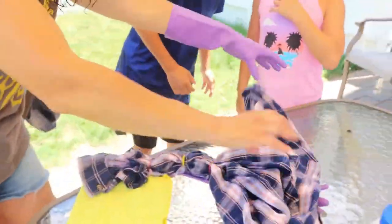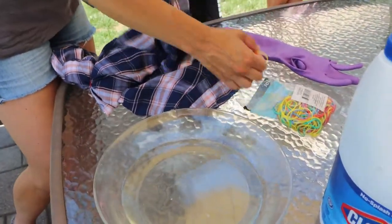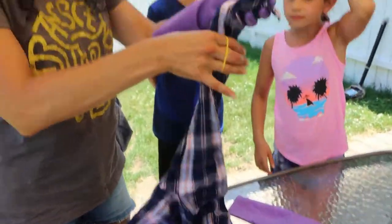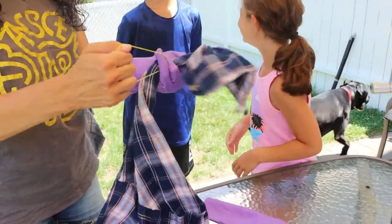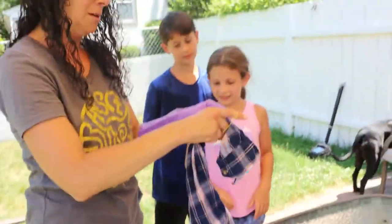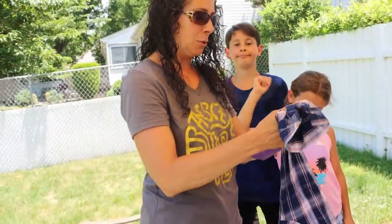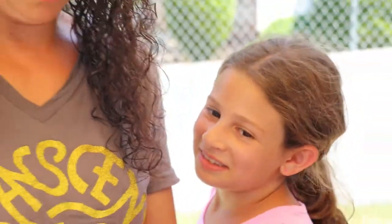I want my sleeves to be pretty much even. I actually got the sleeve caught in my rubber band twist — we'll see what happens. That's the cool thing about bleach: you never know what you're going to get. No shirt ever looks identical to another one.